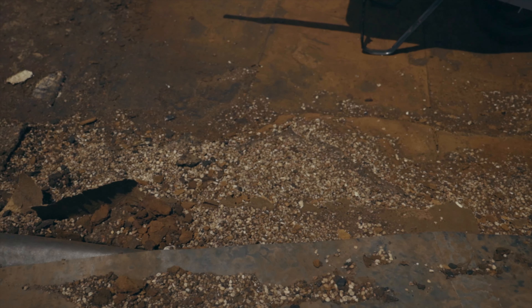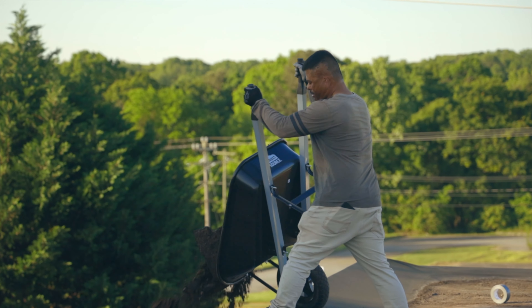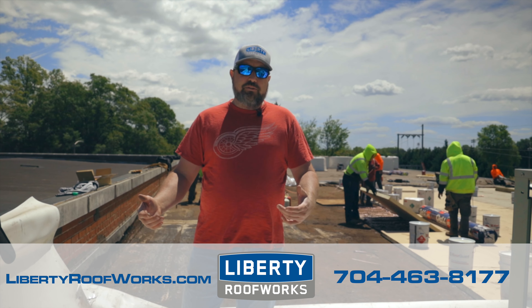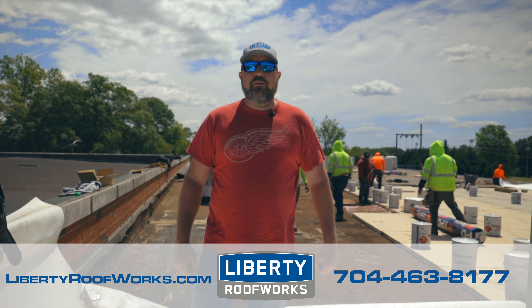In an instance like this where you've got a really old deck and you're doing a complete tear-off, I would anticipate a lot of debris coming into the building. If you've got an old roof that you would like for us to take a look at, feel free to call us or reach out to us online at LibertyRoofWorks.com.